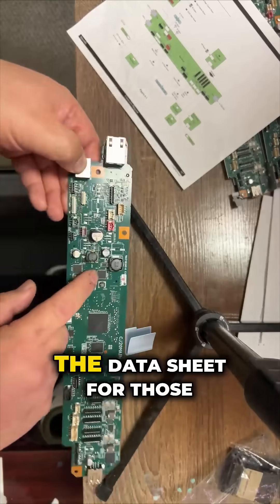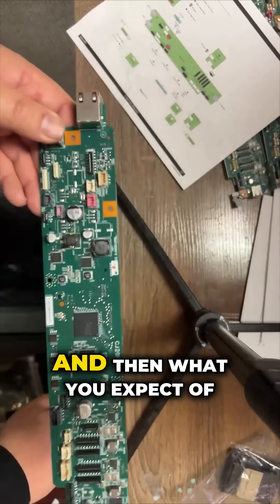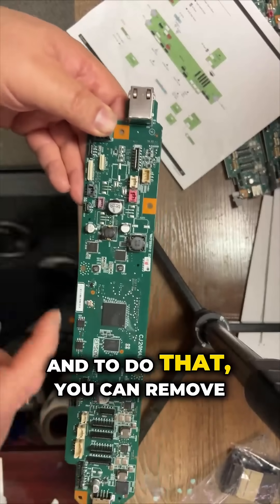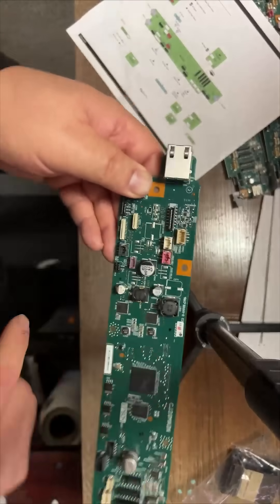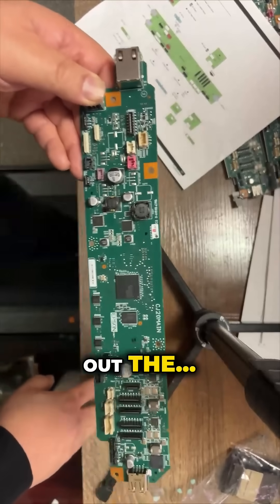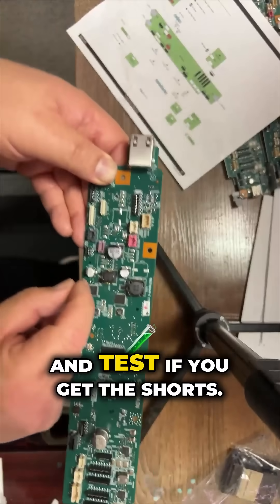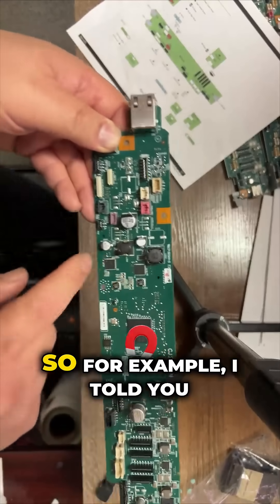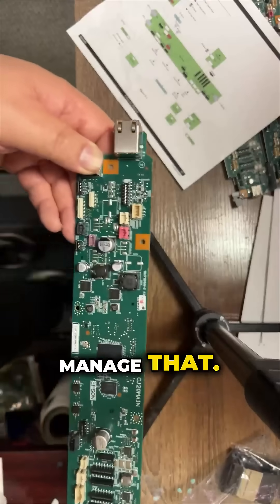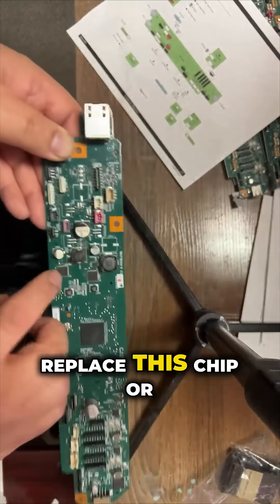I'm going to upload the datasheet for those power management chips. What you expect is those chips are bad. To test that, you can remove the capacitor and check if you get shorts. For example, those two probably manage this, and this one probably manages that — each one controls two motors. If they're shorted, just replace this chip or replace this chip.